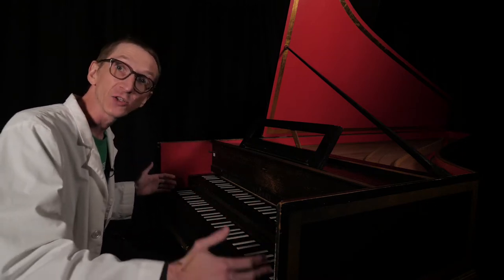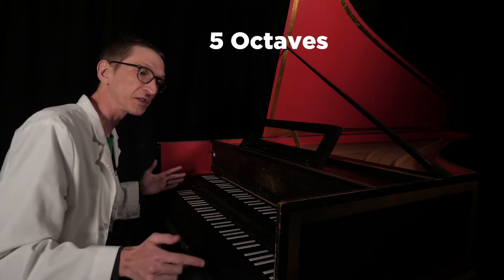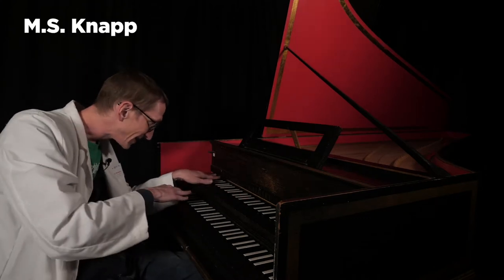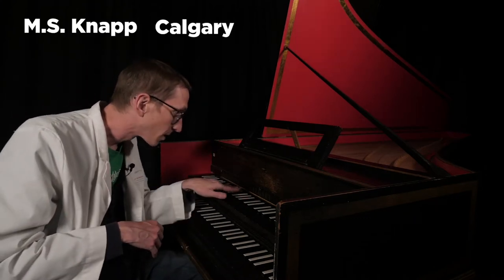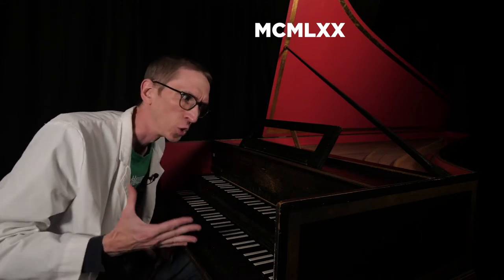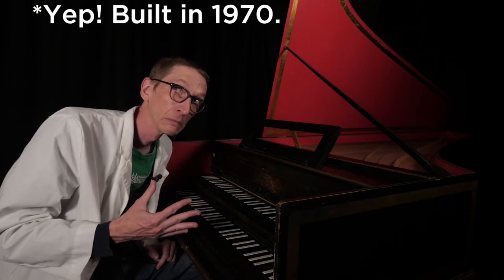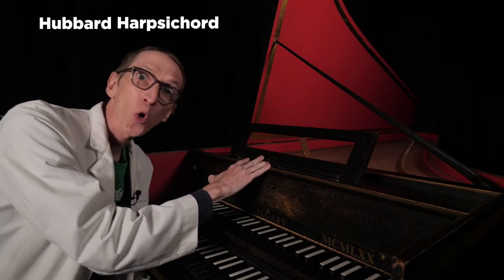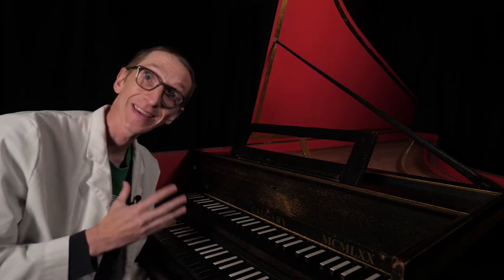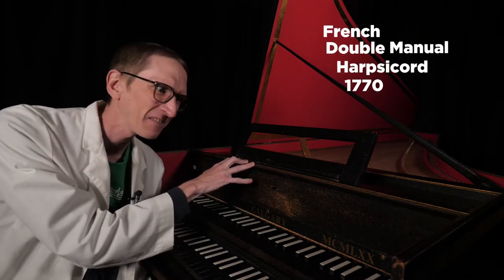I do not yet have the full range of a modern piano — this keyboard is five octaves plus a major second. Above this keyboard it says 'MS Knapp Calgary MCMLXX,' which is the Roman numeral for 1970. So this instrument is a Hubbard harpsichord kit, meaning MS Knapp bought this in pieces and put it together. It's modeled after a French double-manual harpsichord from about 1770.